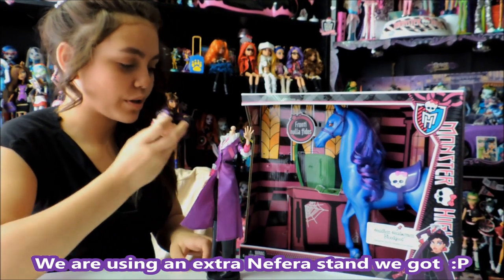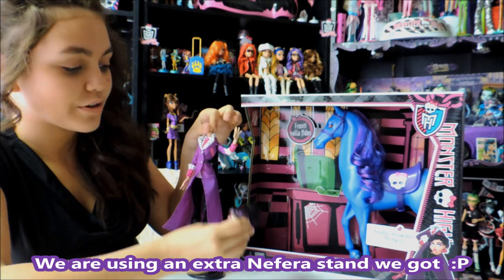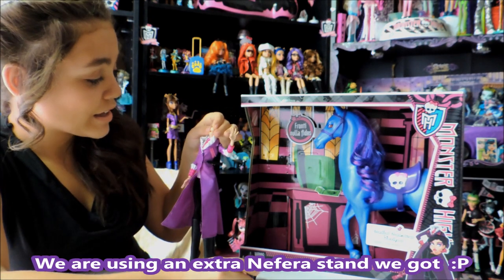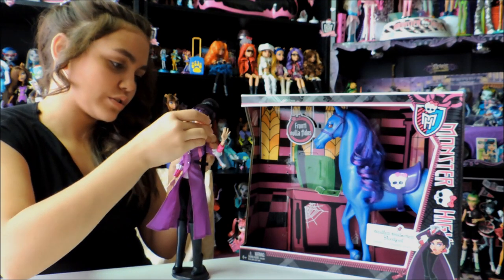I'm going to take Bloodgood out right now. So here's her body, not her head. And this is the head that attaches to it. All you have to do is just squeeze it on there.